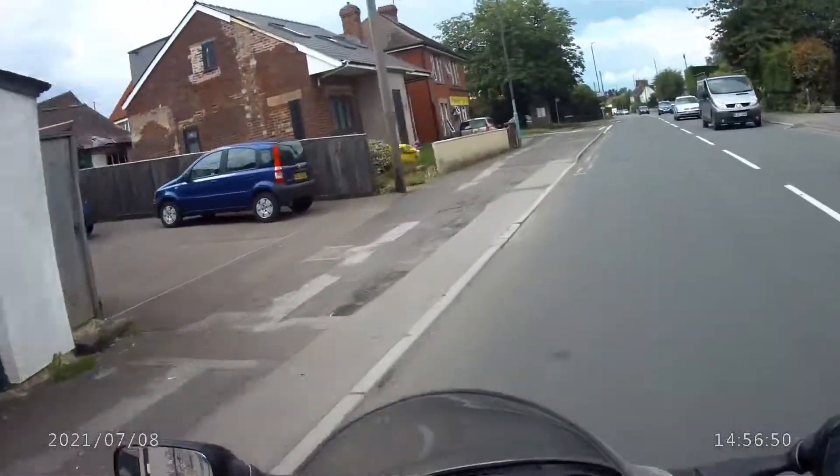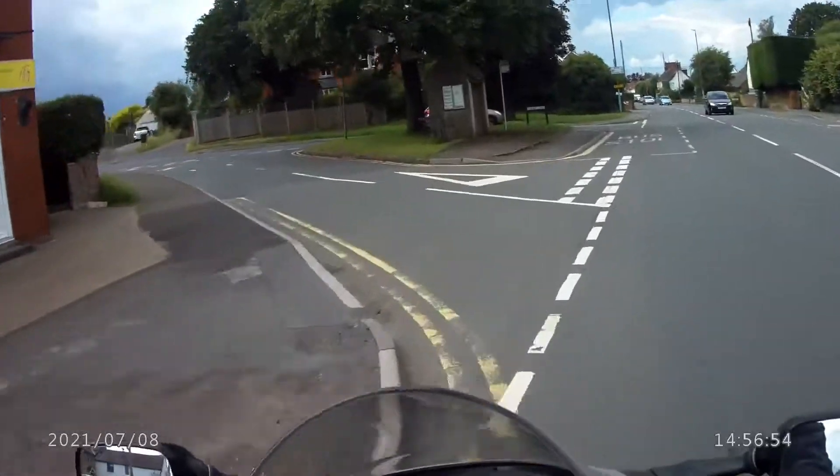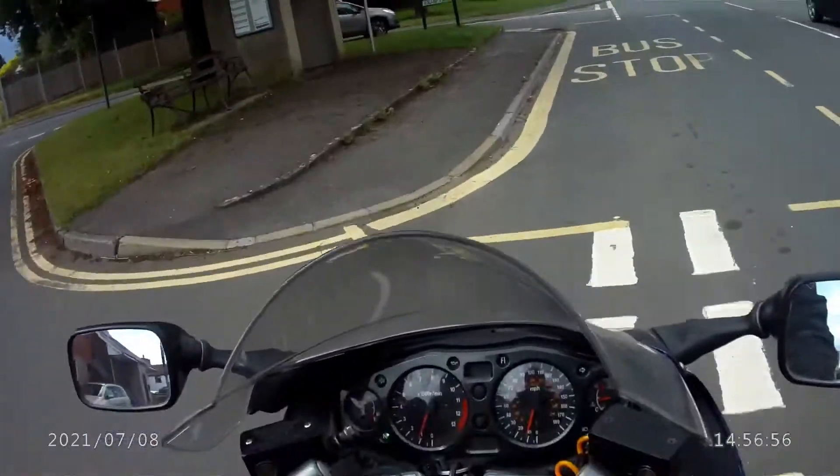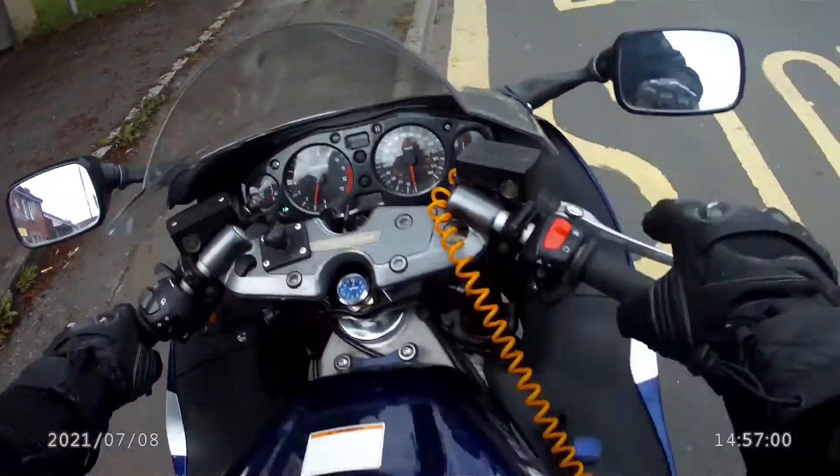I'm just going to pull in here for a second to connect up my cable down here.